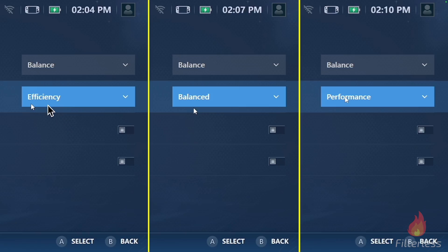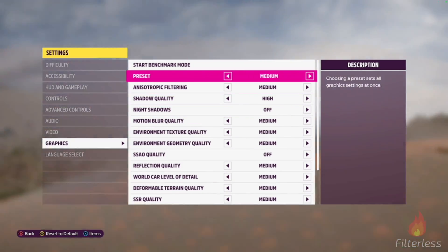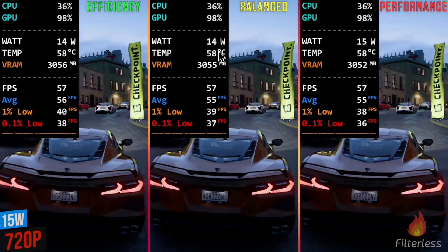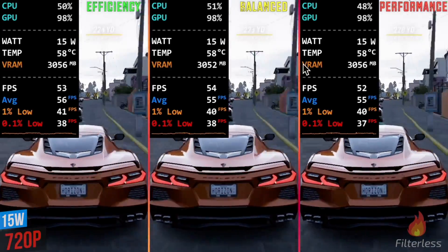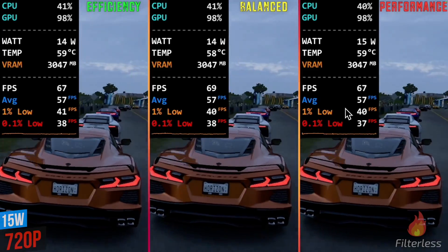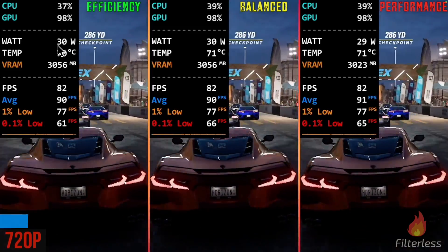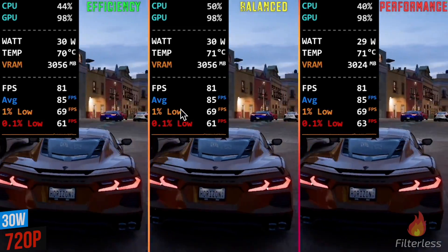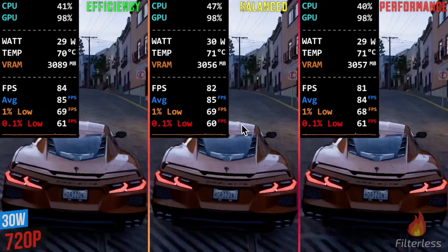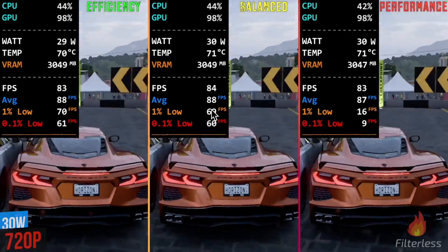Now on to the OS power modes. We're going to have efficiency on the left, balanced in the middle, and performance on the right. First up, we have Forza Horizon 5 using the medium graphics preset. Here we are at 15 watts, 720p. You can see the averages are extremely close — pretty much identical performance between these three different modes. Bumping it to 30 watts, still 720p, I'm really not seeing a difference. These charts are almost identical across the board.